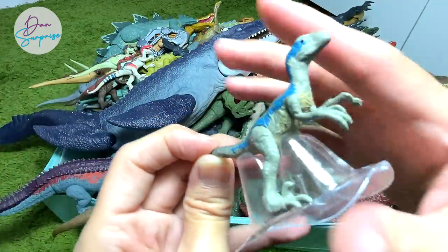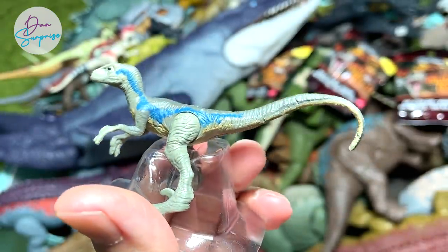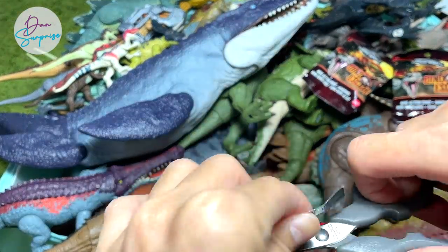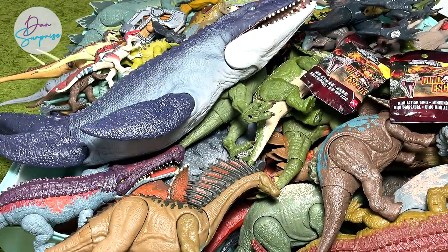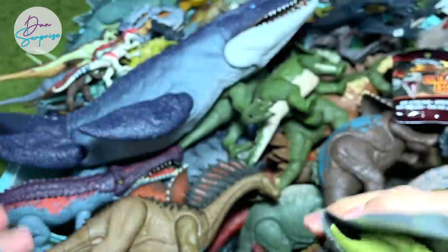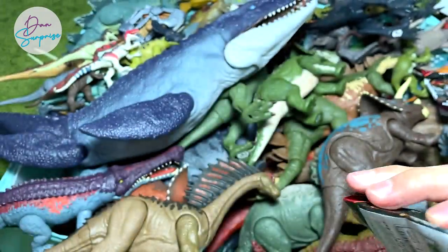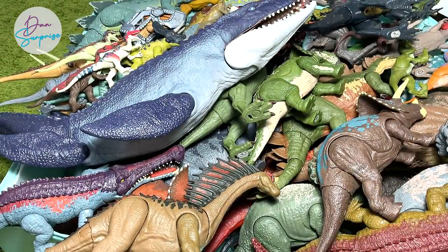This is Blue — I think this is an improved version, though it still looks kind of similar to the previous ones from the earlier series, but we'll do a comparison later. I've placed the minifigures right behind for reference. Another Baryonyx — looks like we are getting a lot of repeats. It's not easy to get the entire set; you have to purchase plenty of them. And another Triceratops yet again — getting so many similar ones, kind of disappointing. Blue again!